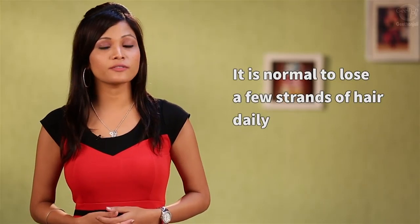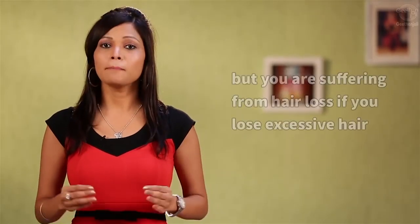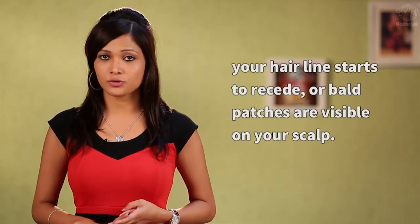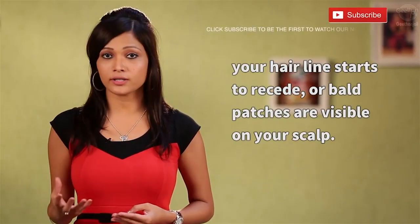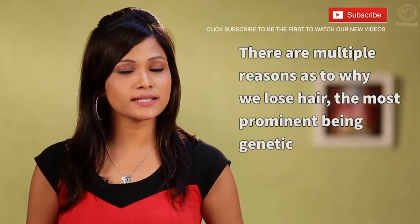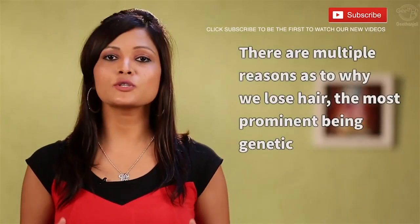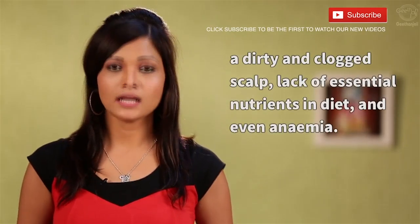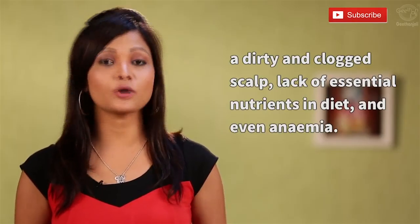It is normal to lose a few strands of hair daily. But if you are losing excessive hair, if your hairline starts to recede, or if bald patches are visible on your scalp, then you are suffering from hair loss. There are multiple reasons as to why we lose hair — the most prominent one being genetic, a dirty and clogged scalp, lack of nutrients in your diet, or even anemia.